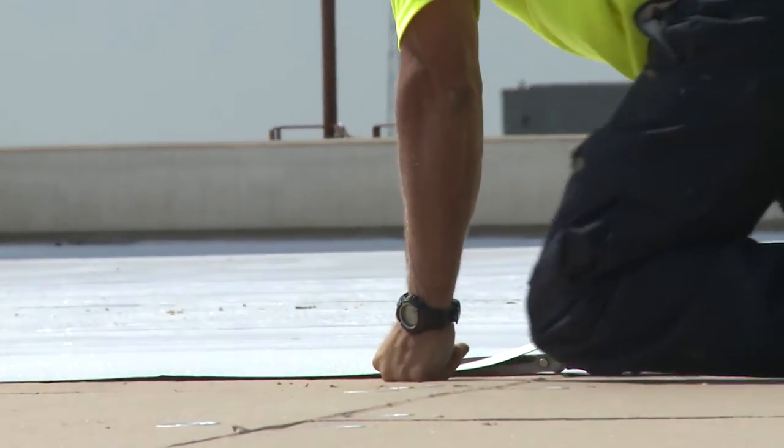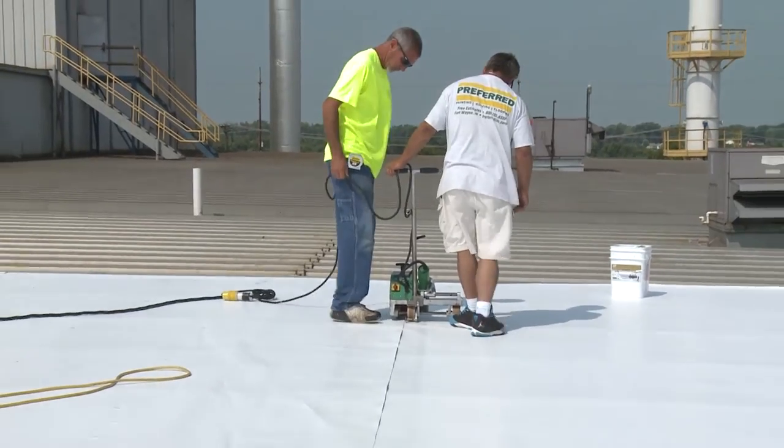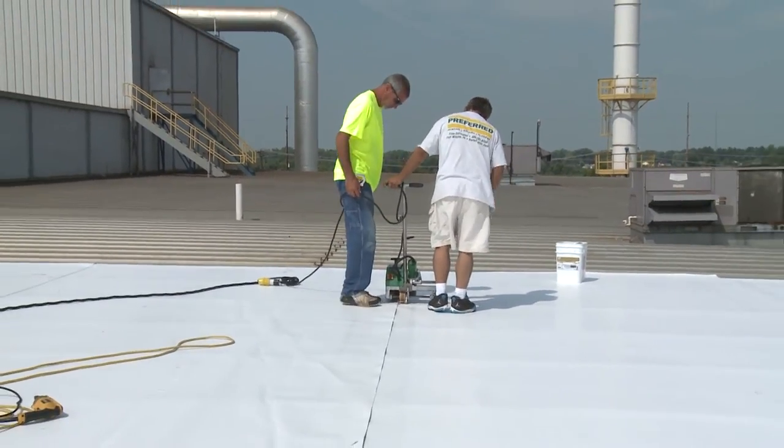Hand welding is where experience comes into play. These areas tend to be the most problematic and are crucial to a successful roof installation.